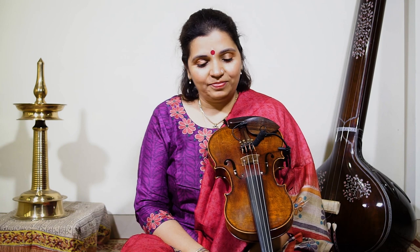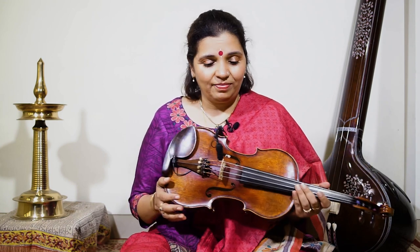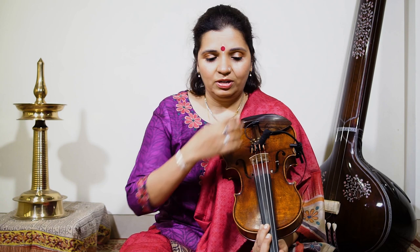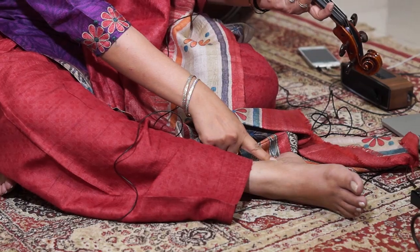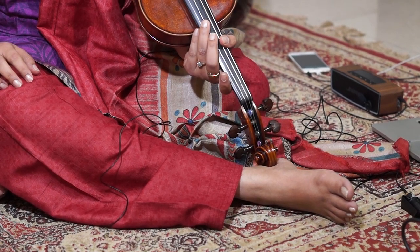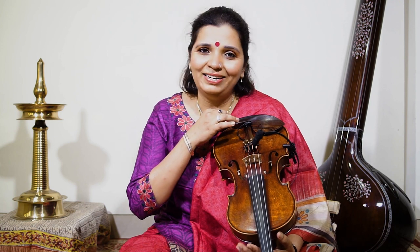Let's begin with how to hold the violin and the bow in the Indian context. It's the same Western violin with just a different tuning. I put the violin underneath my collarbone here for support, one leg is folded and the other leg — the right leg — is stretched out, and I put the scroll of the violin on my ankle.